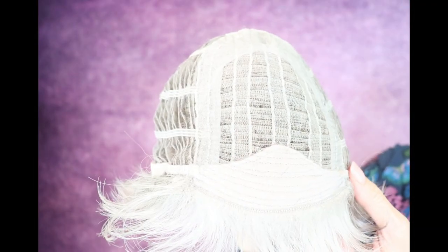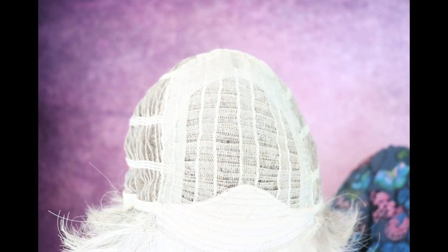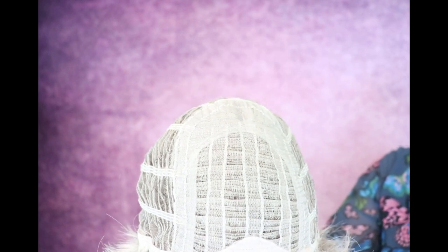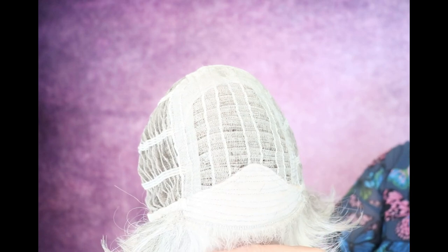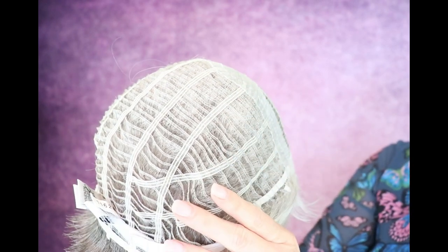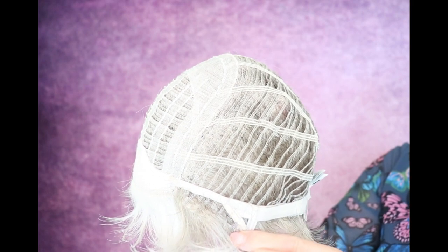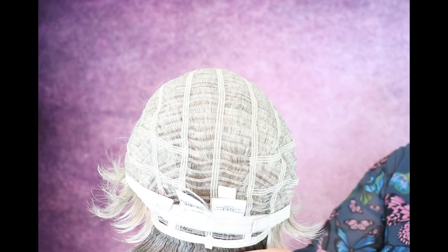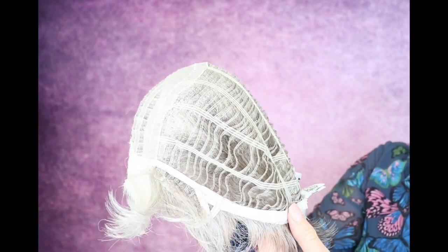Let's look at the inside of the cap of Raquel Welch Winter. This is a basic cap design. It does have permatease through here so you can get that real fun spiky look. It has no lace front, open wefted construction, open ear tabs with stays, velcro adjusters, and an open extended nape. There is a lot of stretch in this wig.